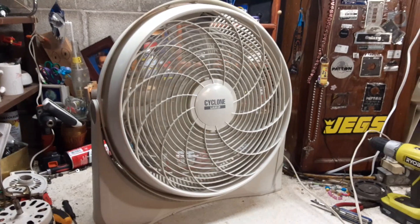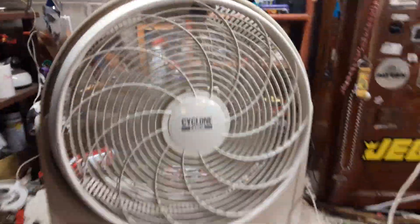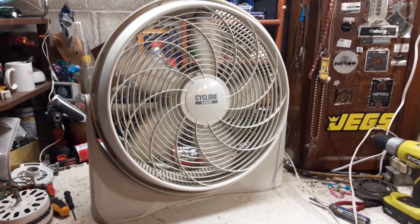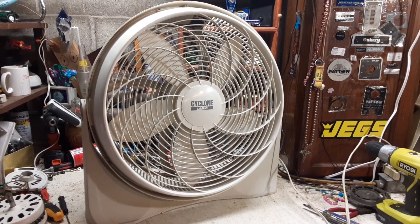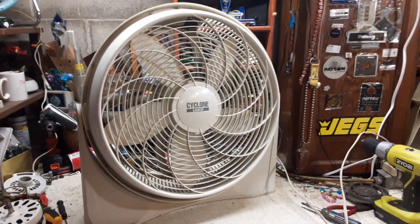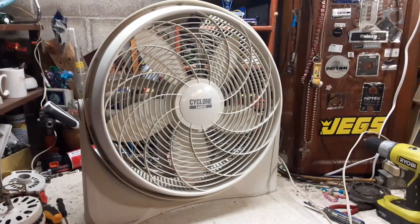Going back to high, and off. So, the Lasko Cyclone — really not a bad fan. The earlier versions had the butter knife blades like the box fans did. They came out with the pedal blade around 1998, 1999. I know a lot of the earlier pedal blade box fans had the Marco motor — so did these. The Lasko Cyclone: not a bad fan. I quite like it. It was something I really wanted to add to my collection at some point, and I was glad when I found this one.